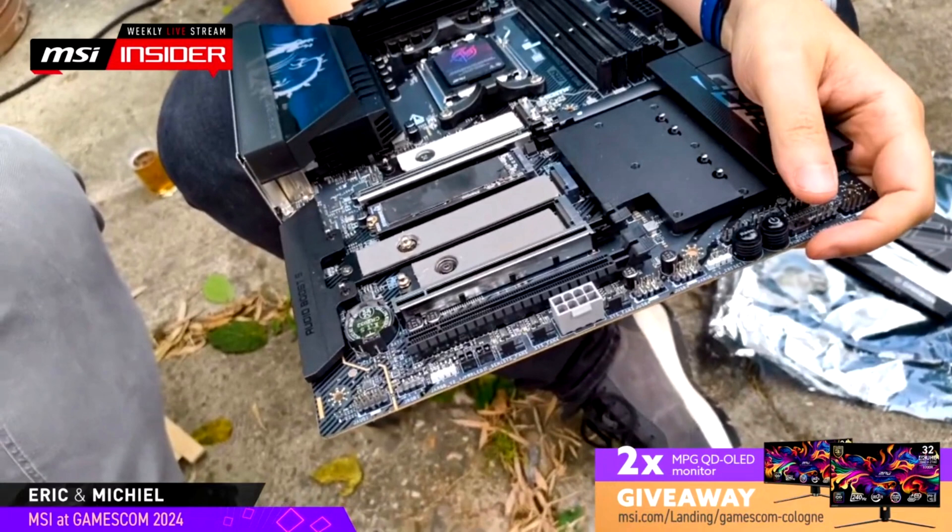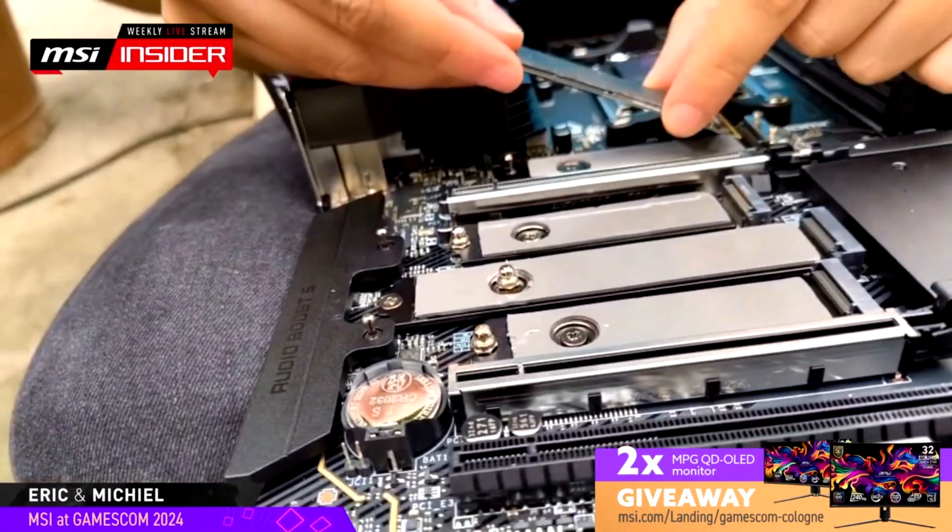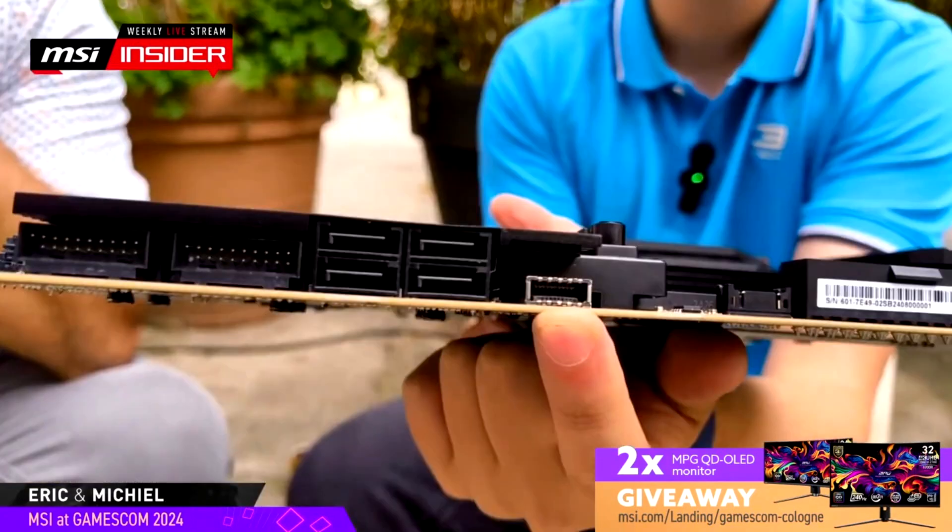There are two PCIe 5.0 x16 slots, one PCIe 4.0 x16 slot, and four M.2 slots with a mix of Gen 5 and Gen 4 capabilities. The topmost slot features a magnetic lock which enables RGB light to emit through the carbon logo. Since X870E motherboards are loaded with Gen 5 slots, the company has added a dedicated 8-pin power input at the bottom to feed the PCIe lanes.